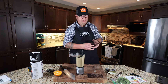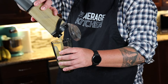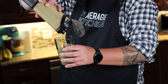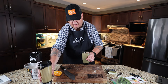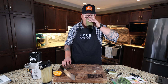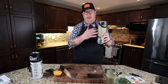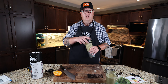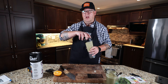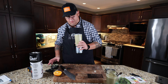Let me pour it into a glass. All I pretty much taste is protein powder — that has nothing to do with the product. There are a couple of chunks, but not too bad. I know pouring it into a glass defeats the purpose, but I wanted to show you how smooth it was. Everything appears to be blended well. Trick to clean these: fill it with relatively warm water, put in a drop of dish soap, and run it on a cycle. This will be cycle number five.